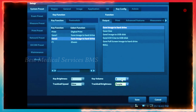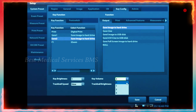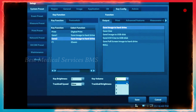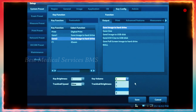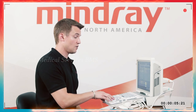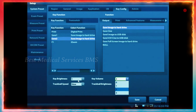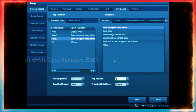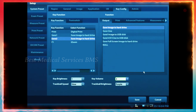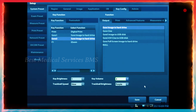You can change the key volume. If you select that, you can have it at zero for muted, or one, two, and three, depending on if you like to hear the sound of each keystroke. You can also change the key brightness as well as the trackball speed. Whatever changes you make, make sure that you click save when you're finished using the trackball and the set key. That will save any changes you've made.